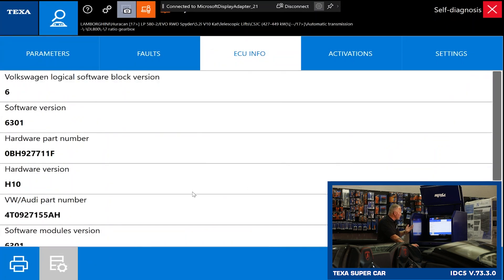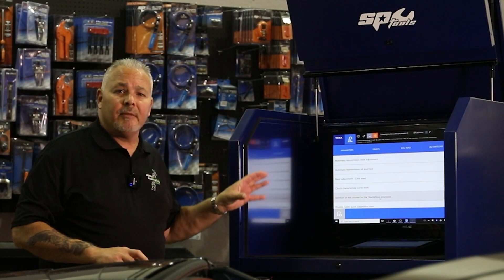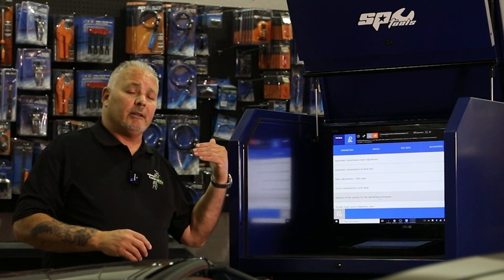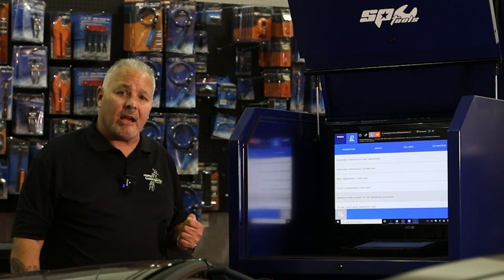ECU info — again hardware, software numbers, calibration IDs. Activations are our bi-directional controls; in the transmission all we have is error clearing. But what really sets us apart is all of the functionality in the settings menu — this is where we go in and set up the base adjustments, do the clutch adaptations, and things like that. As you scroll through the advanced settings menus, you start to see we actually do have the coverage everybody's asking for.